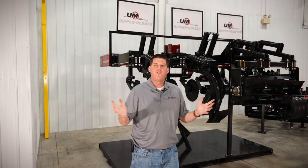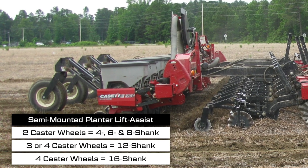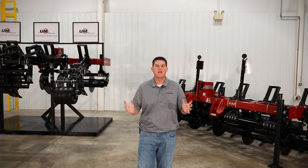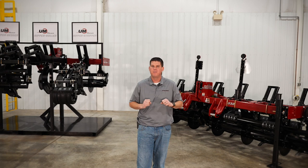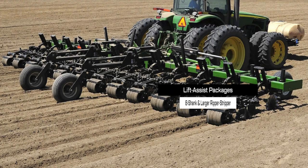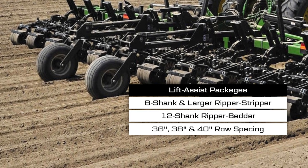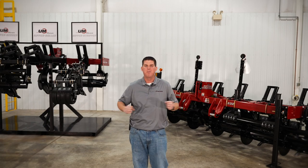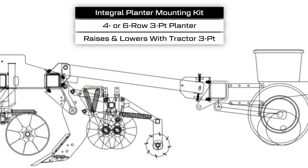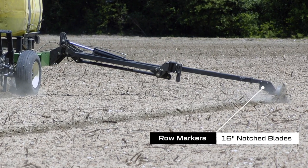We also have some additional accessories for the Ripper Stripper tillage tool. The semi-mounted planter lift assist package mounts directly to a 6, 8, 12, or 16-row planter and features caster lift assist wheels for planter lifting, providing plenty of lift height for increased planter clearance when raising on the field ends. The standard hydraulic weight transfer on 12 and 16-shank planter lift assists reduces the lifting requirements of the tractor's three-point. We also have an optional lift assist package for 8-shank and larger Ripper Stripper and 12-shank Ripper Bedders with 36-inch, 38-inch, and 40-inch row spacing that provides added tractor three-point lifting power. Finally, we offer a mounted integral planter attaching kit which allows you to bolt a 4 or 6-row three-point planter directly to the back of the Ripper Stripper. Select models of Ripper Stripper and Ripper Bedder can also be equipped with optional row markers with 16-inch notch blades.